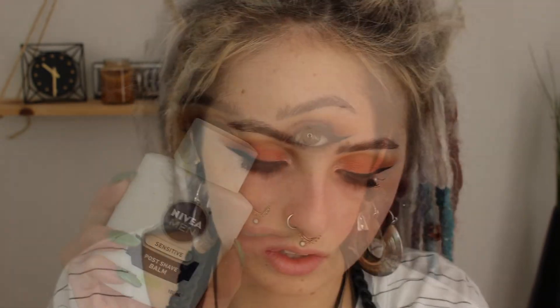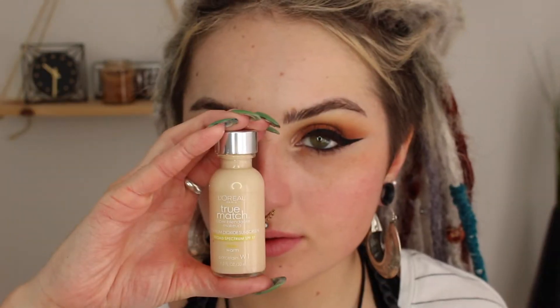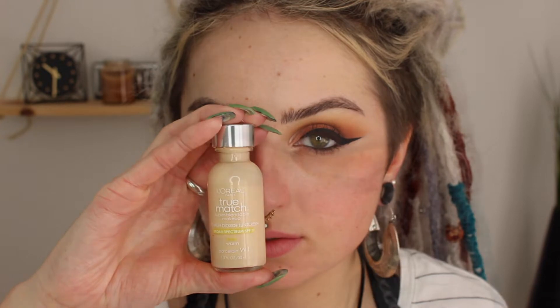Moving on to my face, I'm using my Nivea Men's Post Shave Balm and applying this all over. This is going to make our skin slightly tacky so our foundation does not move throughout the day. For foundation today I'm using my L'Oreal True Match foundation in the shade W1, and I'm buffing this all over my face with a flat kabuki brush.